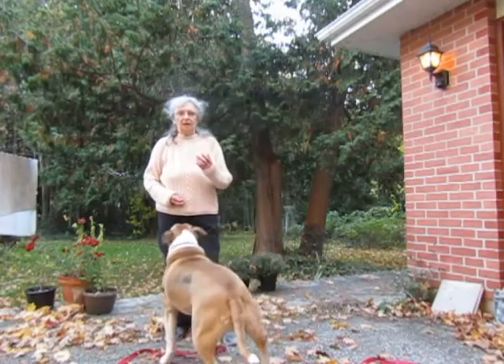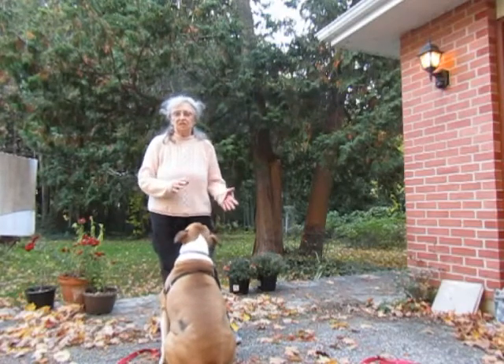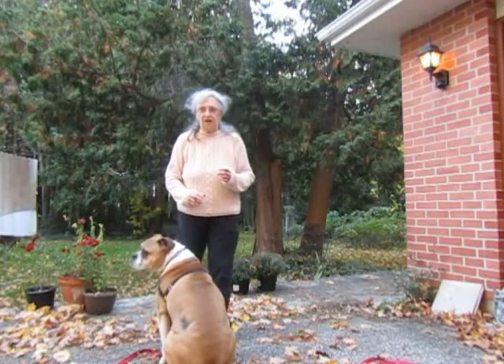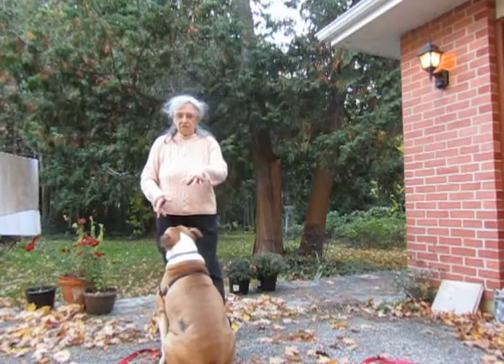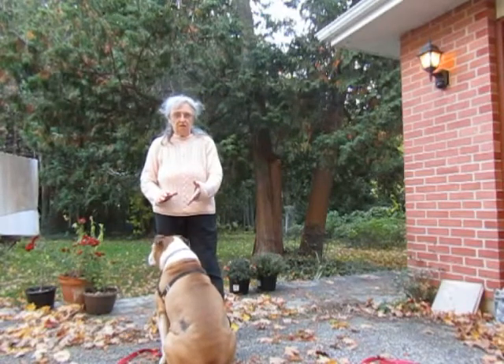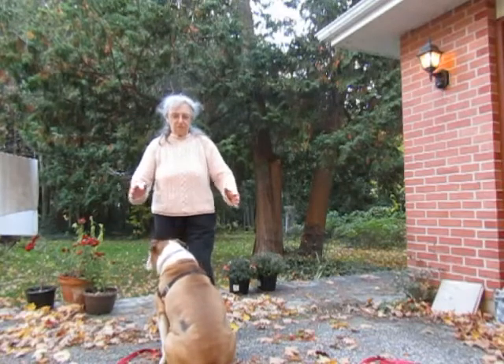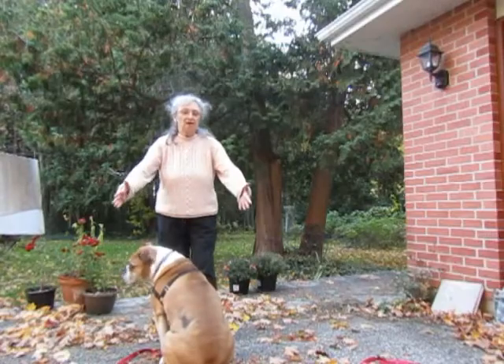The part that will take the longest is teaching the dog to remain in that position for longer and longer periods of time, but that is just like teaching a stay. The dog can also sit in that position, but the stand is better — especially for a bigger dog — just because he has a bigger presence.